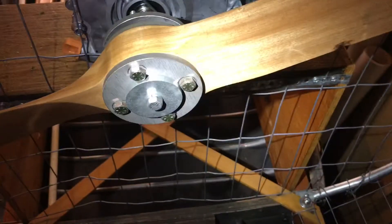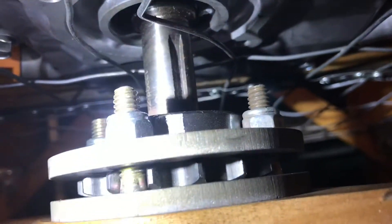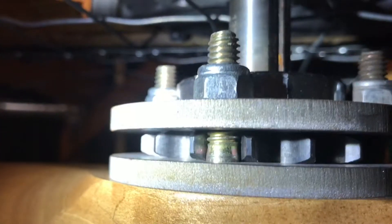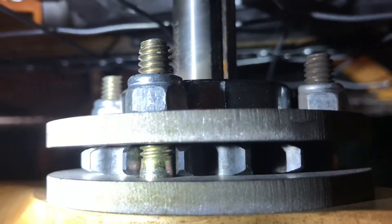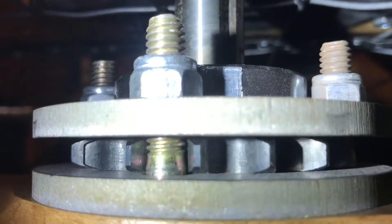There's a comment on my airboat video wondering how I mounted the propeller to the engine. What I did here is I've got a sprocket — I think it's a number 40 sprocket — and then I've got five-sixteenths bolts that actually fit in the teeth pretty nicely.